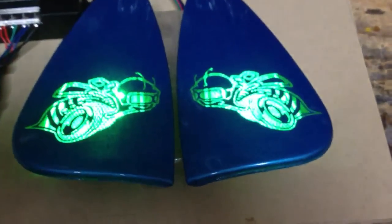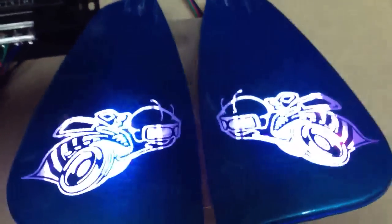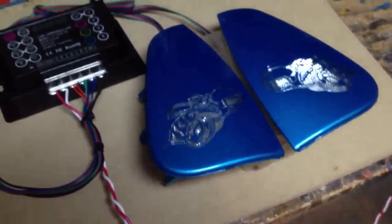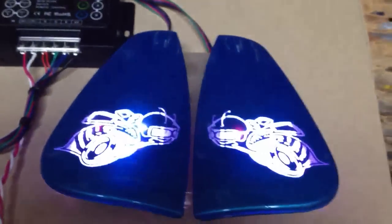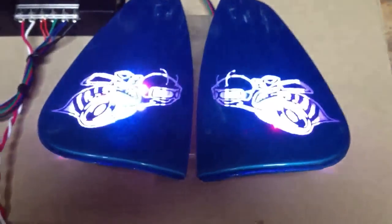Comes complete with controller, side markers, wiring harness, everything ready to go, ready to install. This is a do-it-yourself mod from Fasties Garage. Order now.